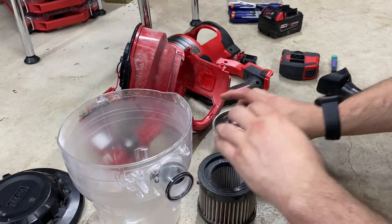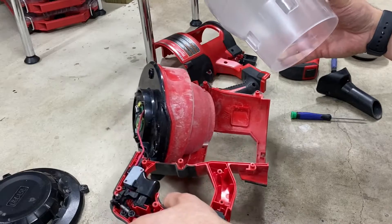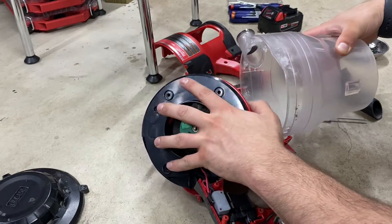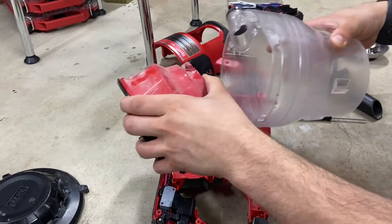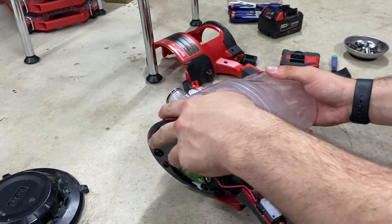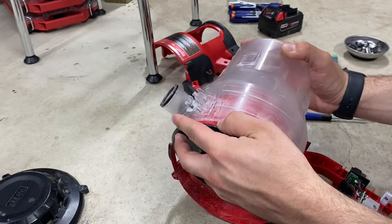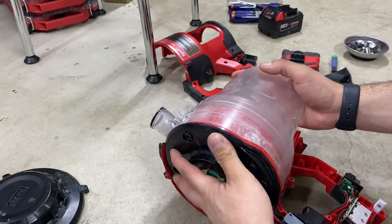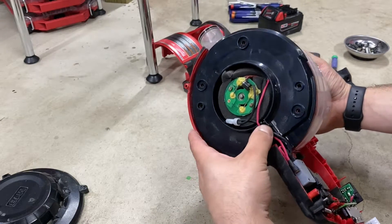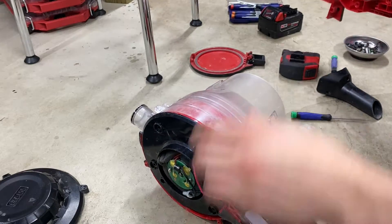Hey everyone, it's Andrew from the future. I'm going to be voicing over this section to give you a little bit of instruction. To begin reassembly, take the clear cylinder and carefully insert it into the suction mechanism into the top while lining up the shell. Be careful of all the wires that are going to be dangling between the suction mechanism and the trigger. Once you get everything lined up pretty well, carefully slide it into the frame and it should all line up nice and tight on one side, then carefully grab the other side of the shell.